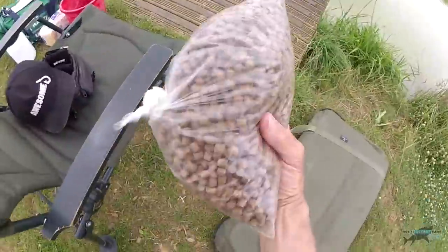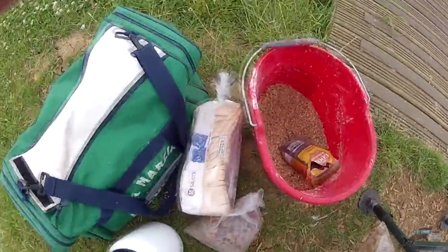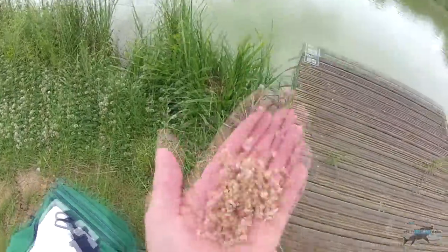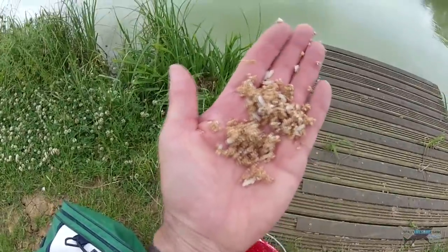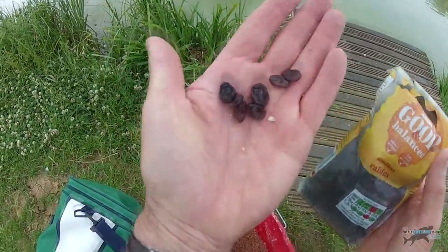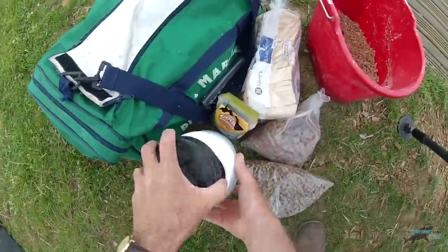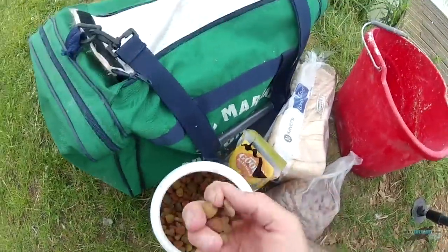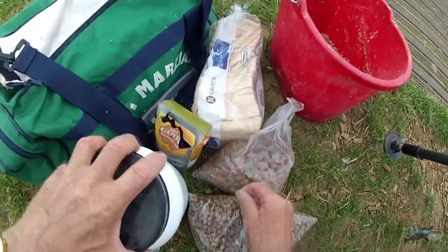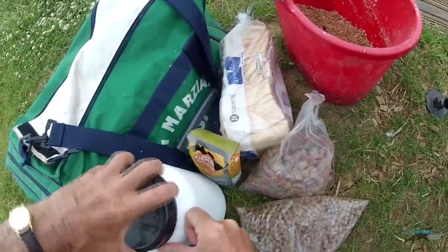There's fish showing on the top already, so fingers crossed. I guess they're carp, probably up to five or ten pounds. I've got my nappy changing mat, some pellets, soaked floaters that have been frozen about a year ago, bread, and groundbait mixed up with rice - it looks like maggots. Being a match water, the fish might be used to seeing maggots but not these.